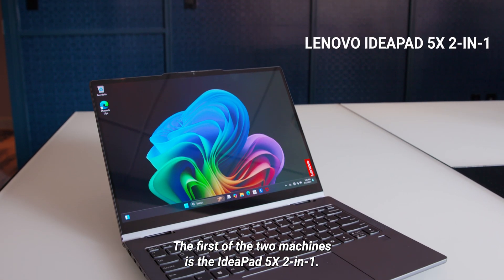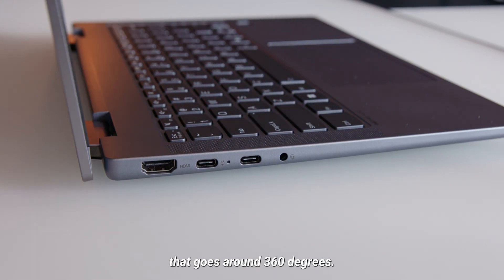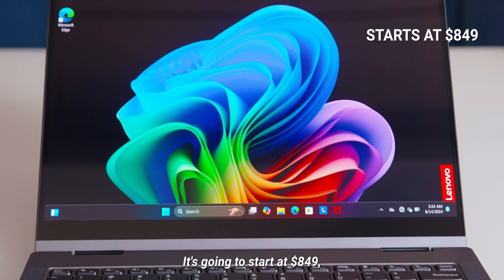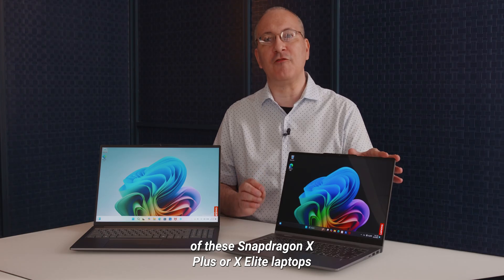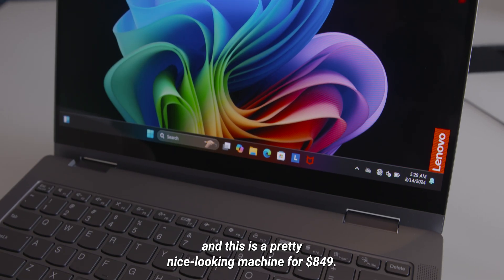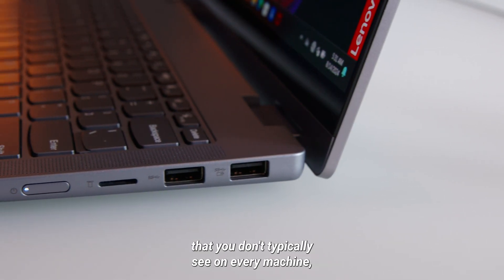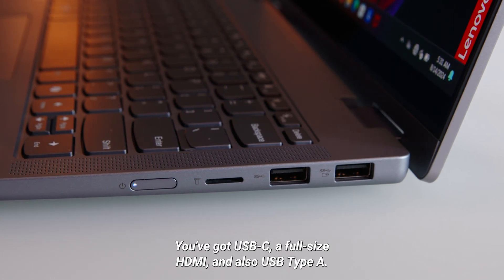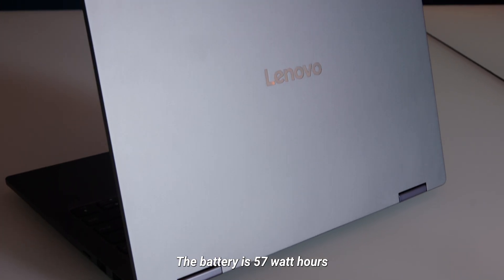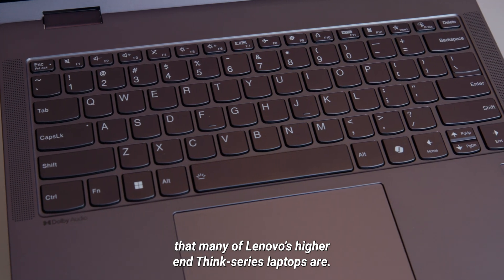The first of the two machines is the IdeaPad 5X 2-in-1. It's a convertible with a hinge that goes around 360 degrees. This is a 14-inch laptop with an OLED option. It's going to start at $849, which is significantly lower than any of the Snapdragon X Plus or X Elite laptops we saw in the first generation — the cheapest there were $999. We've got the OLED screen, several port types you don't typically see on every machine such as an SD card slot, USB-C, full-size HDMI, and USB Type-A. The battery is 57 watt-hours, and it's also mil-spec tested in the same way that many of Lenovo's higher-end Think series laptops are.